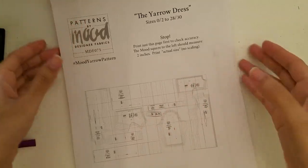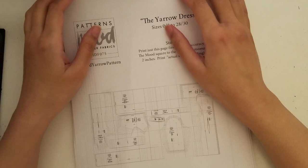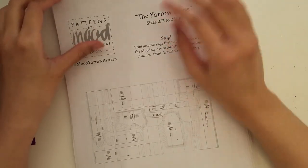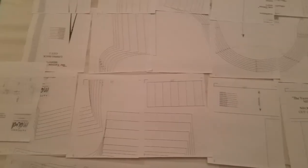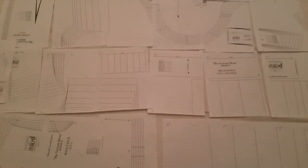Spoiler alert: that did not happen — like, really didn't happen. I finished in December, and I'm editing this in March. I took the whole afternoon and night to just tape the pattern together and cut it out. I laid it all out on the bed — it fully covered the whole queen-size bed and over the rug in the corner.